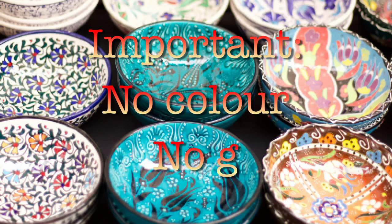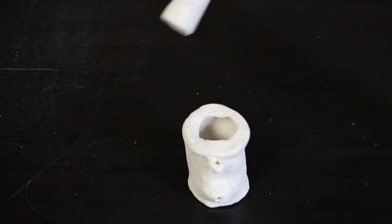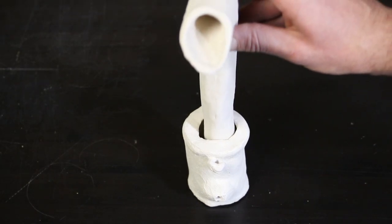It is very important not to use glazes or colors. These can be provided with heavy metals, which we don't want to have in our aquarium water.